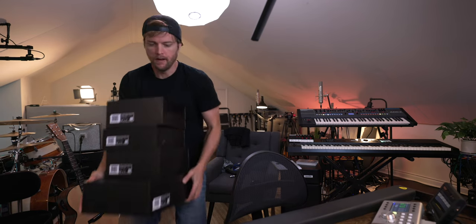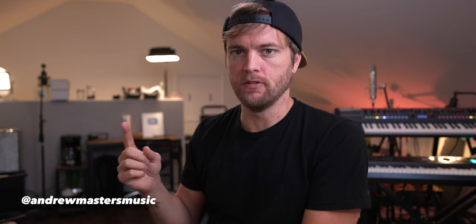Lauten Audio sent over some of their new mics to check out. I have used some of their mics before and they are really, really good. I think they're underrated and potentially overlooked. In my circumstance, I overlooked them because they were more affordable than some of the mics I'd used before — I thought they were probably cheap — but all of them sounded really amazing.